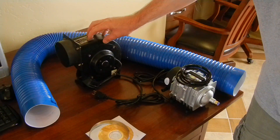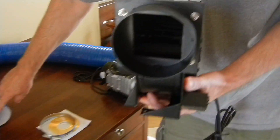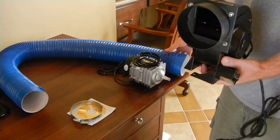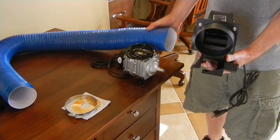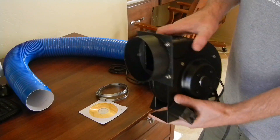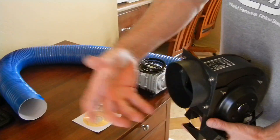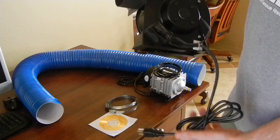You'll get an exhaust fan and an exhaust hose. This exhaust hose will connect to the laser engraver and will suck out all the smoke in the engraving area. The other end connects here, and you can use these clamps if you want — it fits pretty snug. You can mount this somewhere and run another hose, a standard size like a dryer hose, out of an exhaust vent or out a window, depending on your setup.